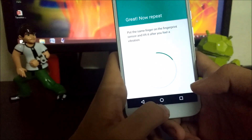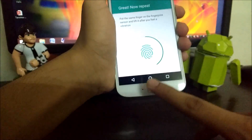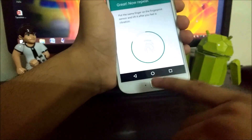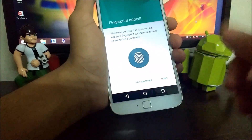Hold your thumb on the fingerprint sensor and tap it two times. Then use your other thumb and tap it two times. Now you can use another finger and tap it two times. Do the same with your other fingers as well.